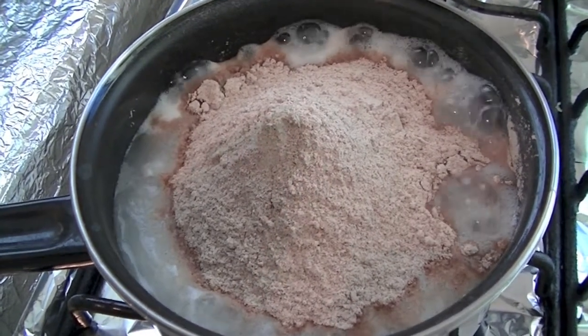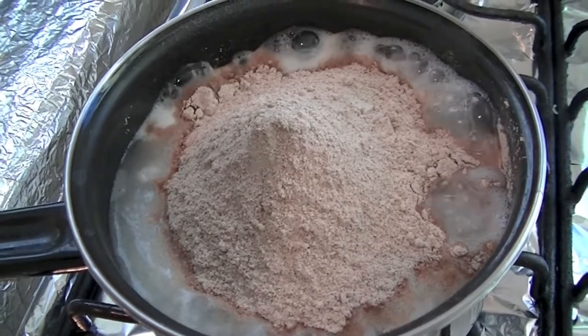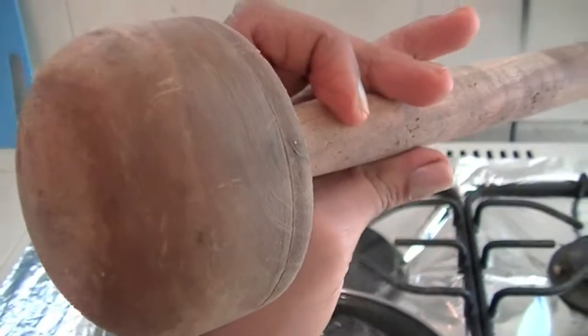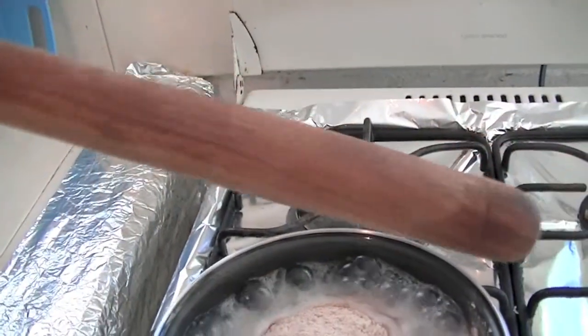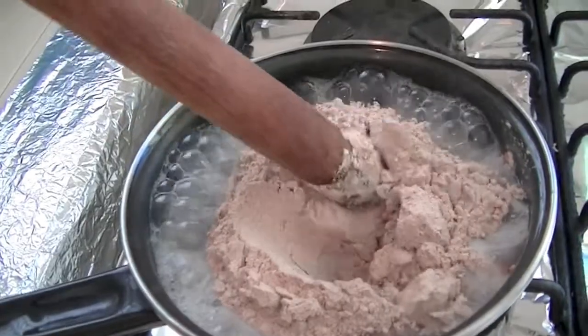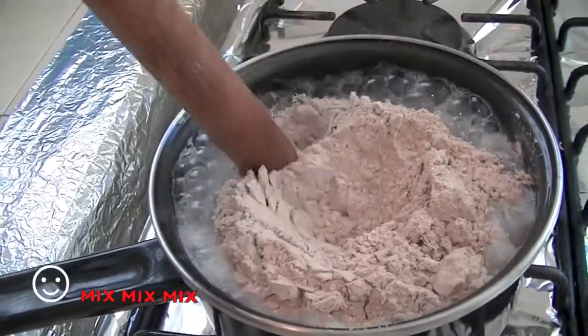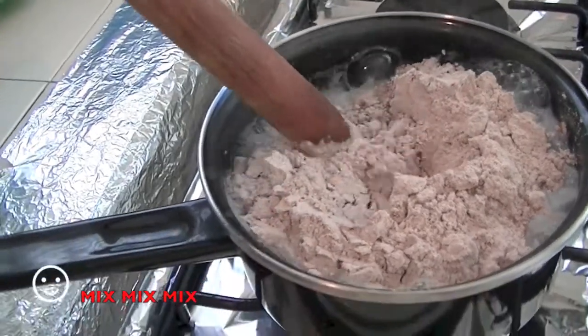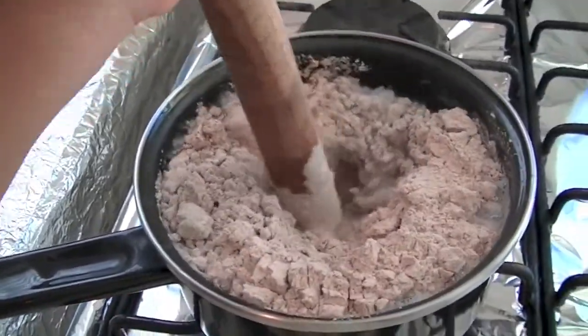After that, we are going to mix it. I will show you how to do it. Now, with the help of the spatula — I always use this wooden spatula — mix it quickly like this.